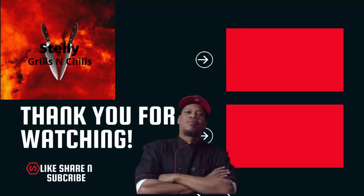Anyway, you know what time it is — love, peace, and keep it grilling y'all. See ya.